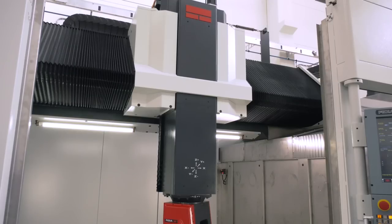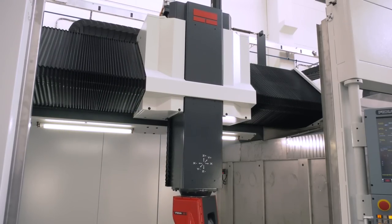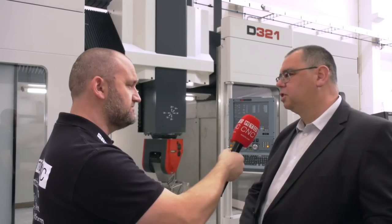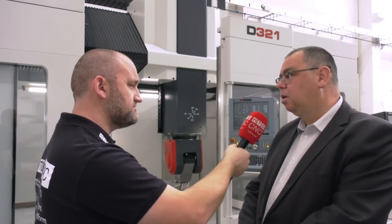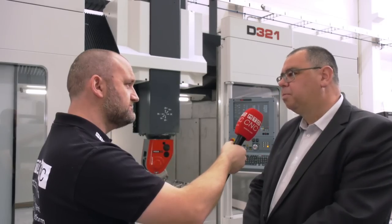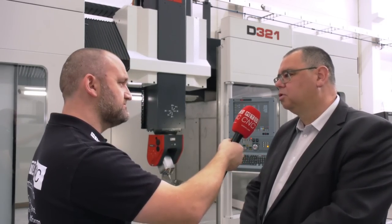Just to conclude, TDT Machine Tools are the sole agent for Fidia in the UK. Why should an engineer in the UK look at this brand? Fidia are very unique in that they offer the complete solution — the manufacture of the CNC system, the drives, the servo drives, the complete machine tool, and all the software and applications that support the machine. We can offer a complete solution from one single source.